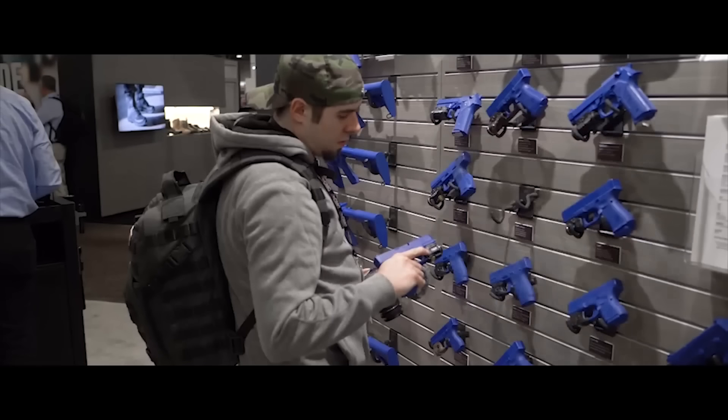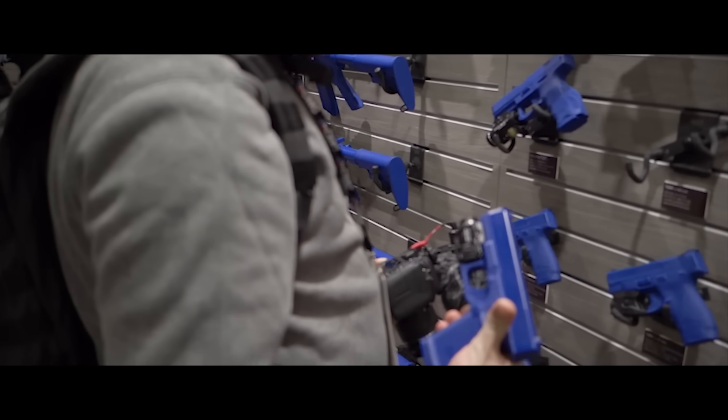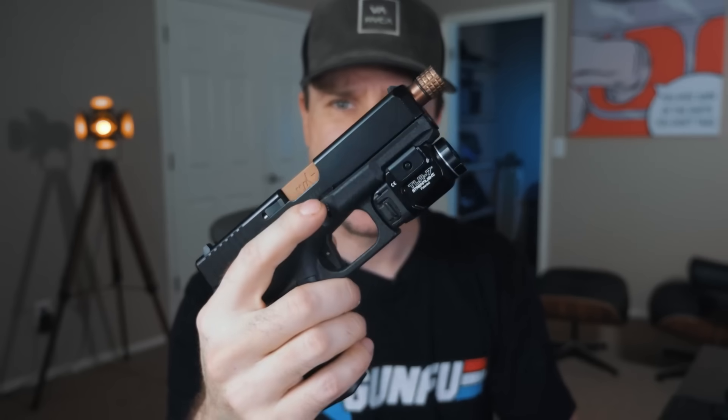I first got exposed to the Streamlight TLR7 at SHOT Show this past year. This is Streamlight's new compact model, competing with Inforce, SureFire, Olight, and others. There is one big con to this that might deter you from purchasing it — we'll answer that as we go. We'll look at what comes in the box, talk tech specs, and at the very end I'll tell you whether I'd buy it again. I purchased this light with my own money. If you're interested, check the first link in the description for the best prices.